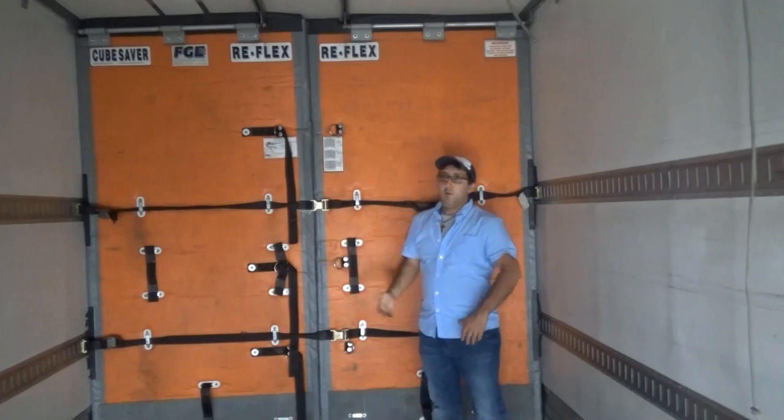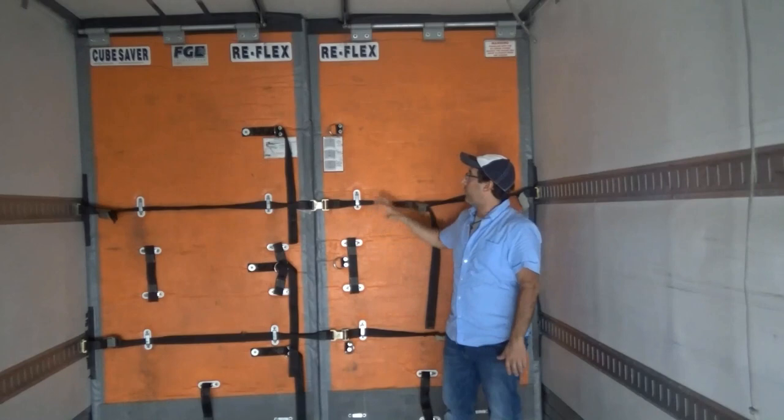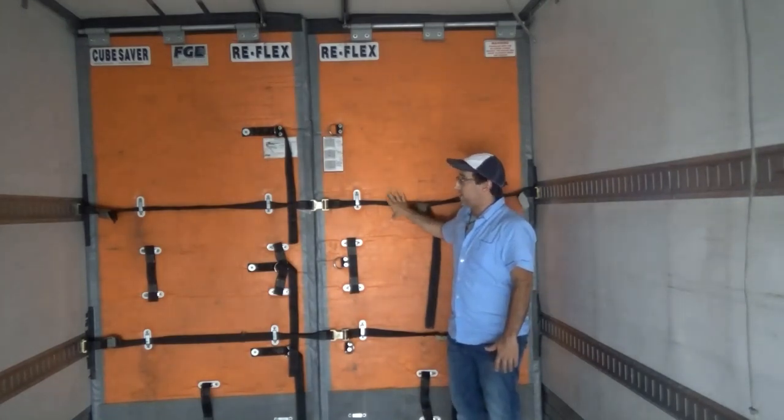When you first open the loaded trailer, after you work through your first group of pallets, you'll come to the first bulkhead. It'll be fastened like this.